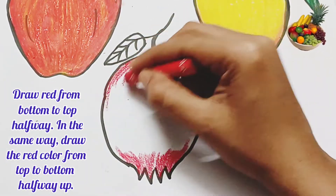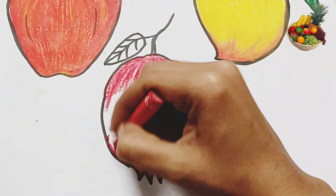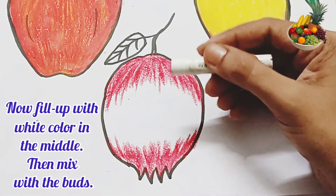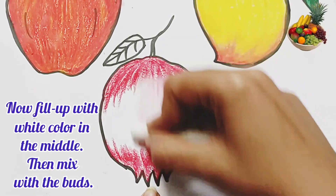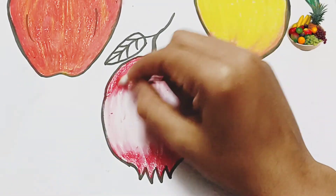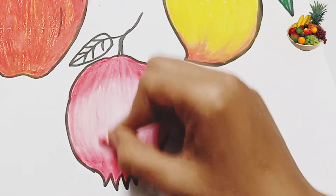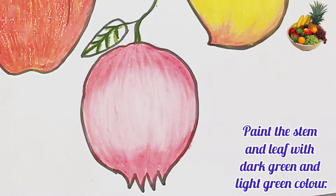Friends, follow the method — draw red color from bottom to top halfway, then in the same way draw the red color again from top to bottom halfway. Now fill in the white color in the middle, then mix with brush. Paint the stem and the leaf with dark green and light green color.